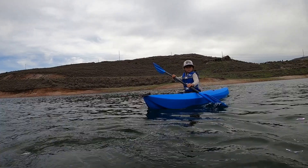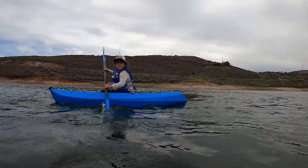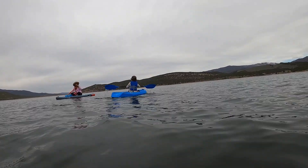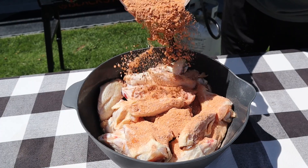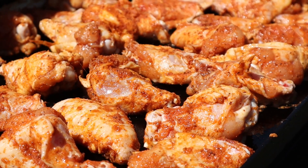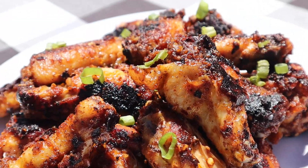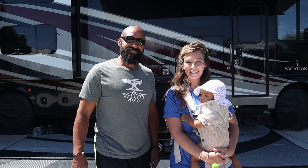We love paddle boarding but Cade prefers his kayak — it has a little bit more stability. We got him the kayak last year and he just crushes it. I absolutely love seeing him out there on it. He has so much fun. But speaking of fun and summer tasty snacks, today I am making chili oil chicken wings. So let's go fire up the Blackstone.